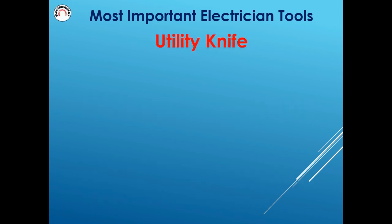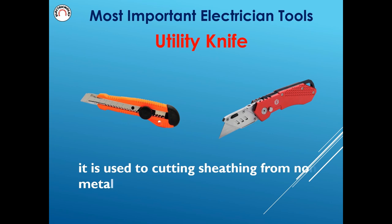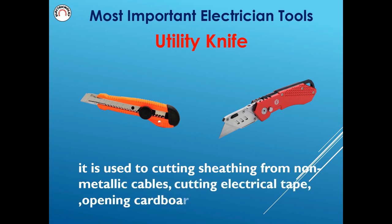Utility knife is used for cutting sheathing from non-metallic cables, cutting electrical tape, and opening cardboard boxes.